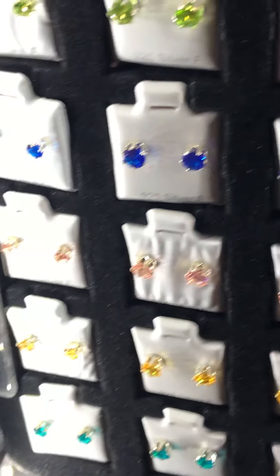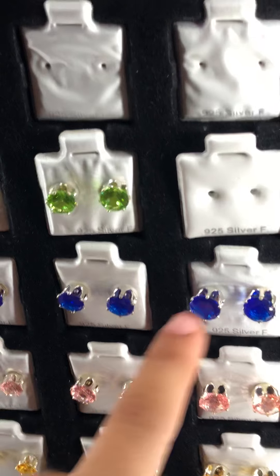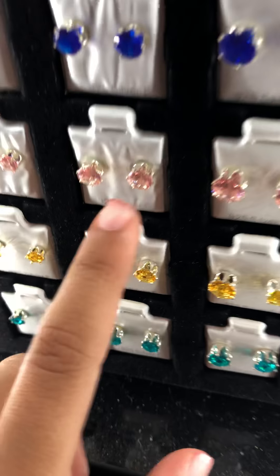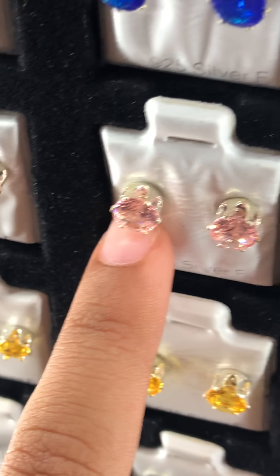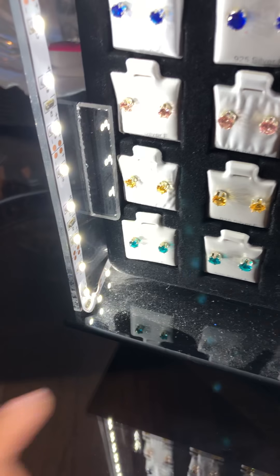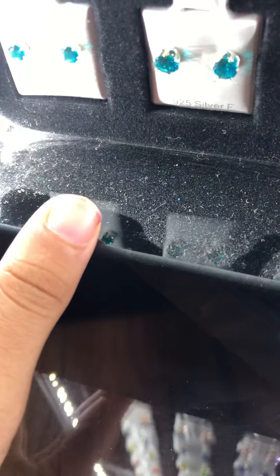Leaf green. And then let's go to the bottom. Here is this dark midnight blue. And then here is another pink color. These are really cute. And here is this honey yellow color. And then here is this aqua color.